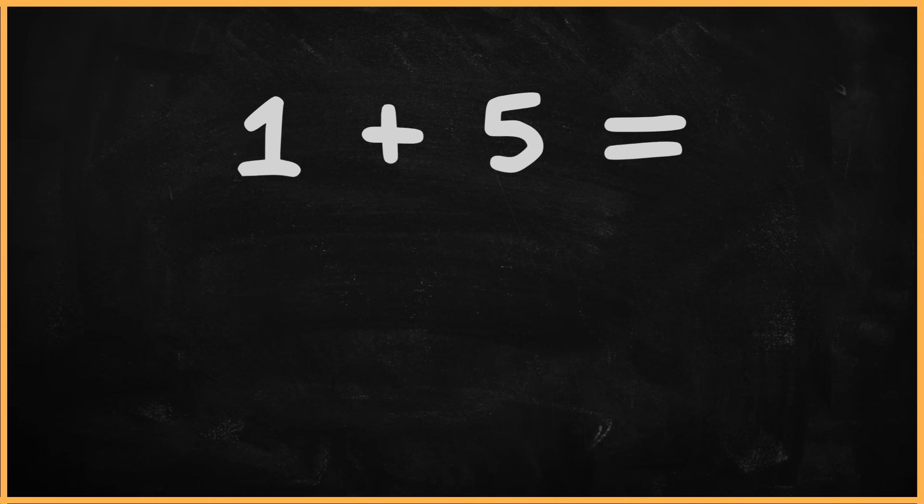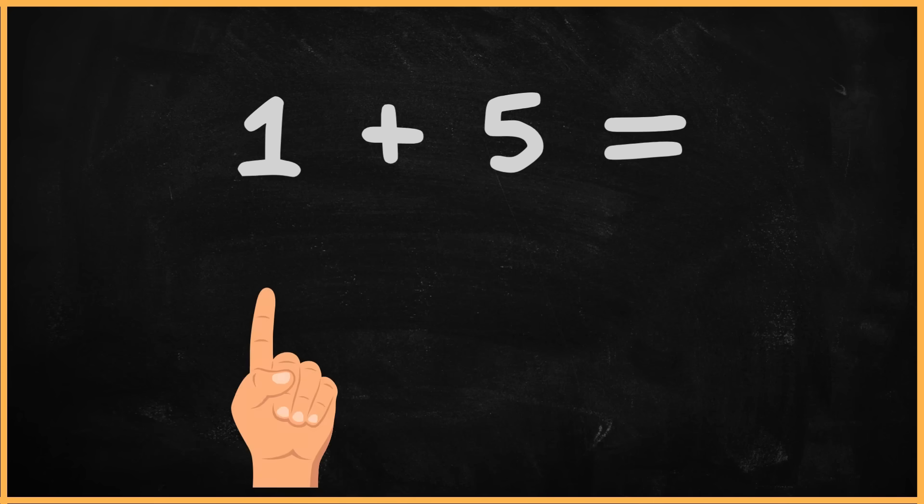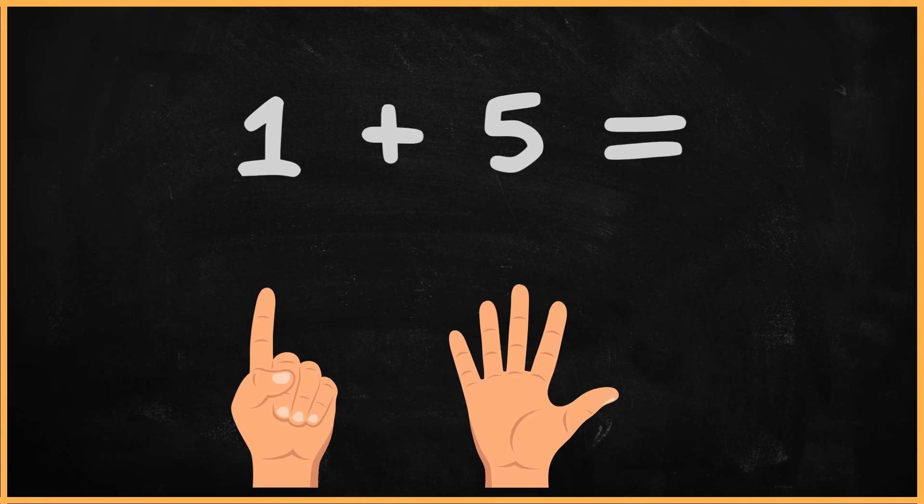What is one plus five? One plus five? One. Two. Three. Four. Five. Six. The answer is six.